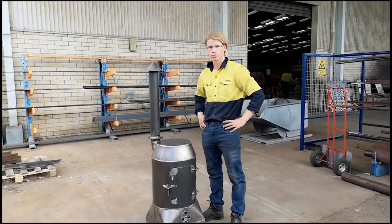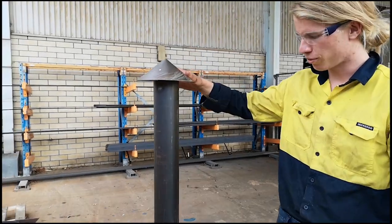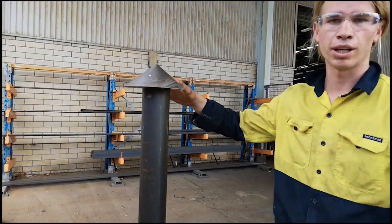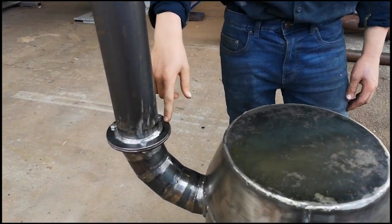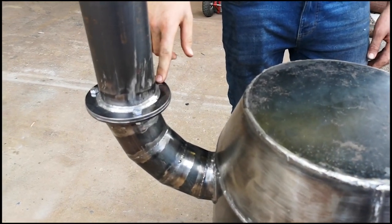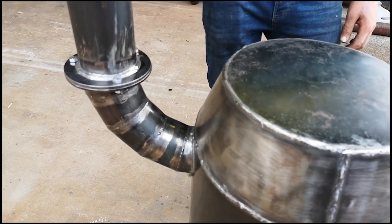This is Flynn and his potbelly. Starting off, we've got the cow that I cut out of one-mil plate, made a pattern for that. Made a pattern for the flange as well, cut those out of five-mil plate. A lobster back bend also out of pipe, had to make a pattern for that, and that's the chimney.